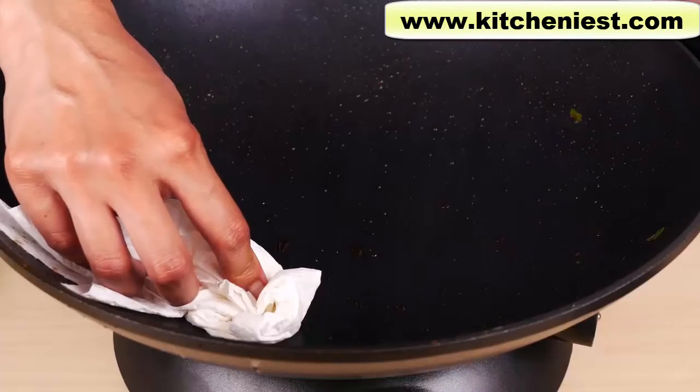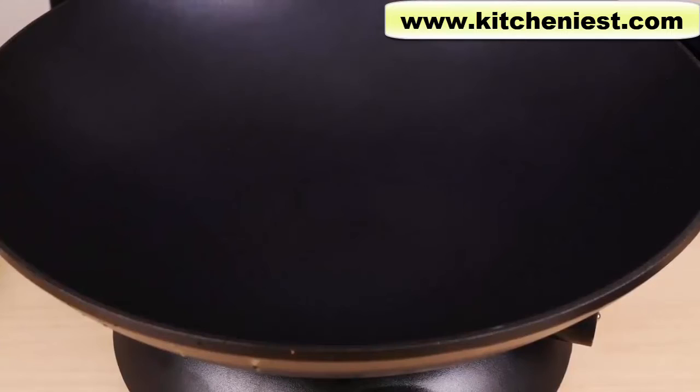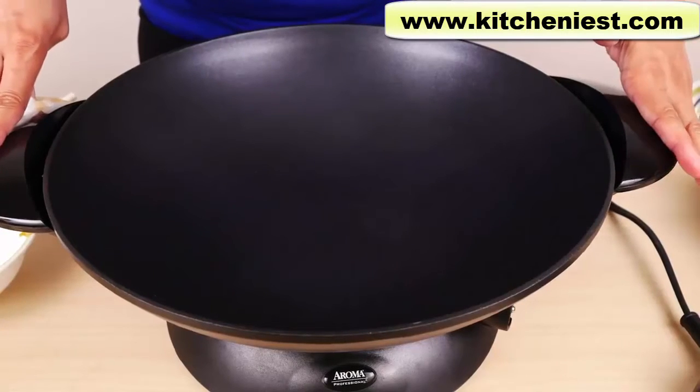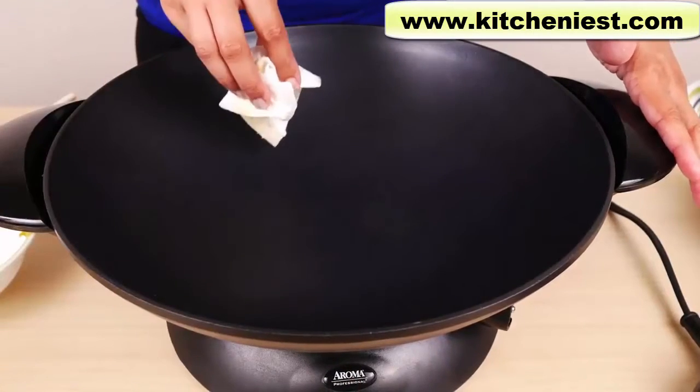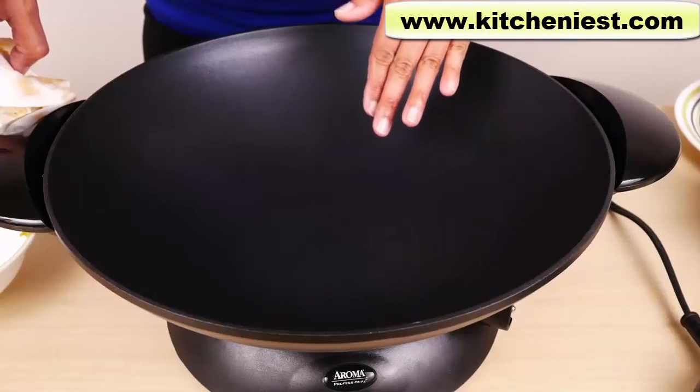I like to wipe all the grease off the wok first, and then wash it in warm soapy water. There was some splatter on the handles and the outside because the wok was very hot when I put the green beans into the oil.